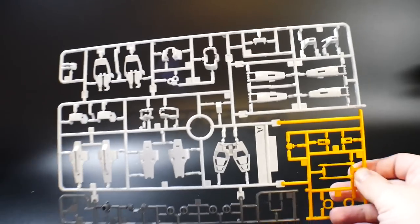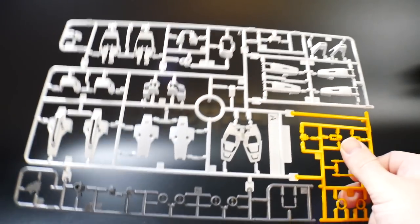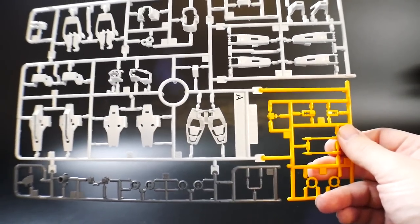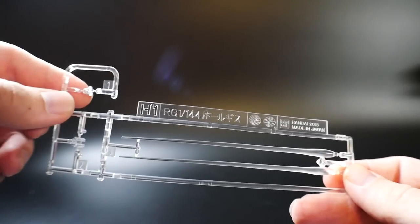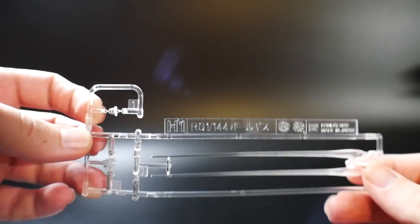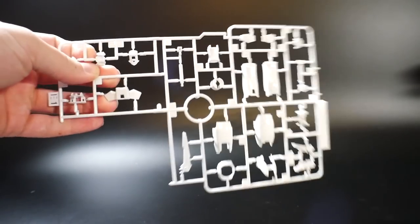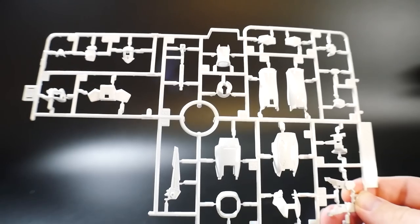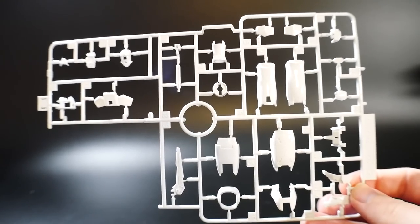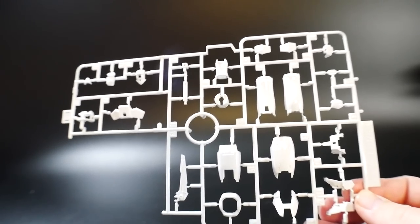Looking at Runner A more closely — the white looks really good, almost like a gloss finish. It looks really good. You've got some gray down there and then some yellow, and once again those clear parts including the beam sabers. It looks like the clear parts may also be for the rifle and possibly the head's eye camera. Then here are Runners E1 and E2 — pretty much all the same white. I haven't really seen any different shading on the white yet.